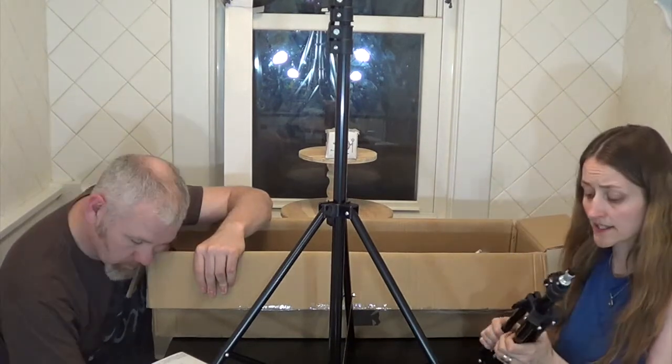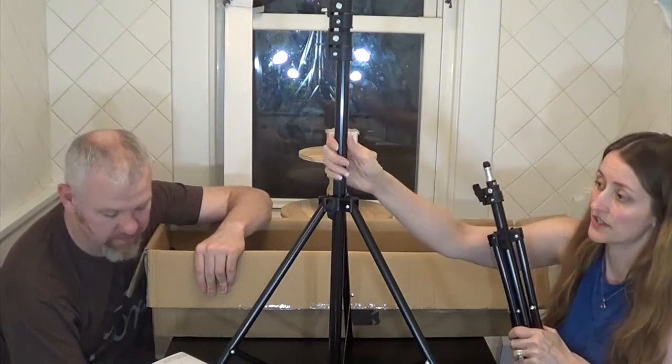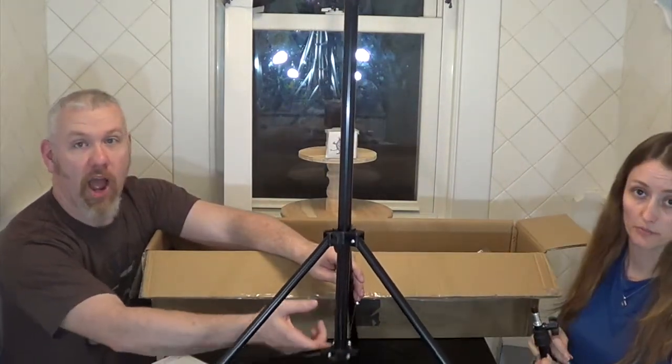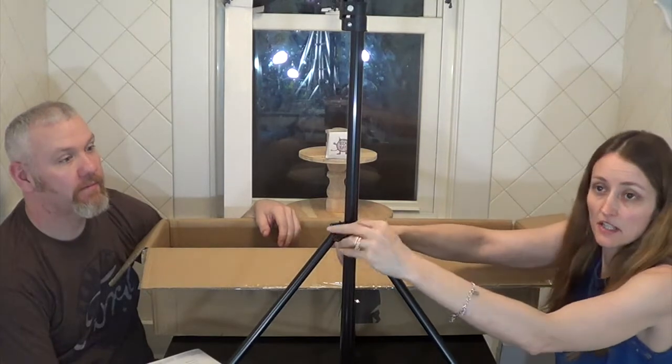The shorter stand gets 28 inches tall and the taller ones get 86 inches tall — that's about seven foot two inches, so it's pretty tall. The metal seems really good quality for what they are. Your light fixture and umbrellas go on top of these taller poles, and the smaller one is just the light fixture on its own.